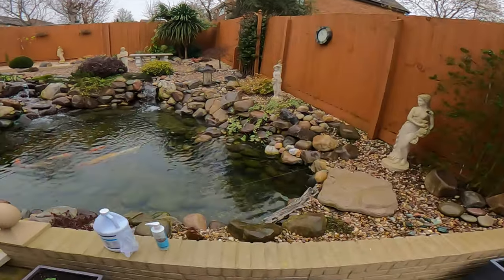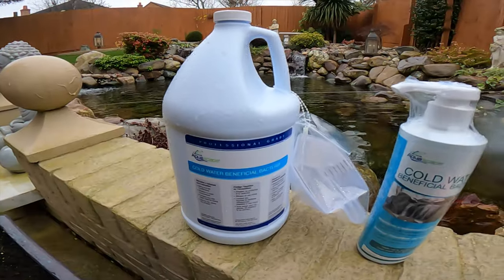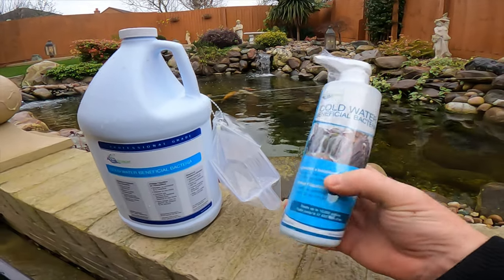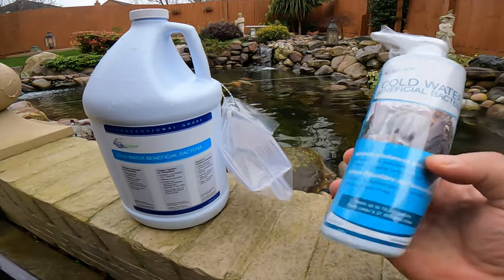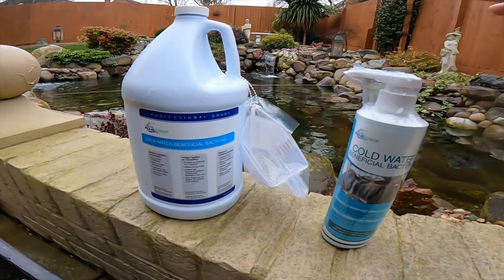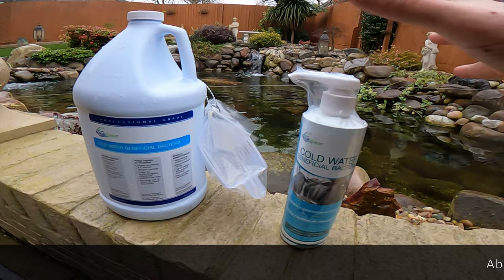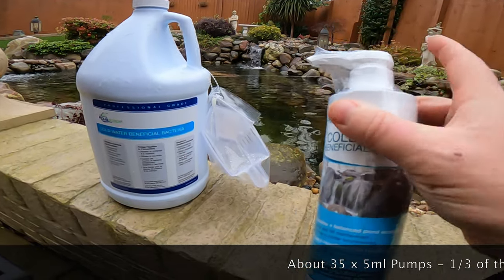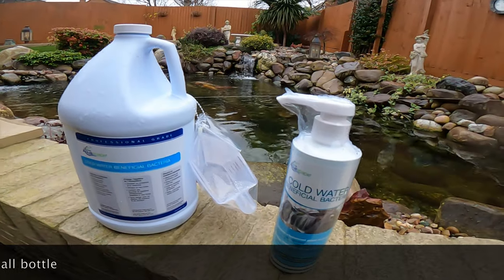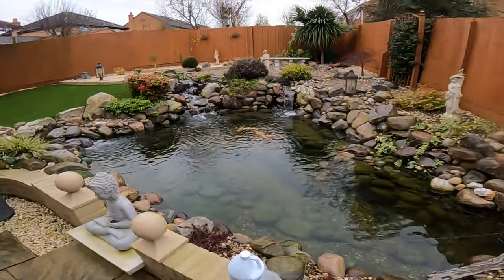We've got two different types of product: the normal beneficial bacteria cold water and the professional grade cold water beneficial bacteria. This is more of a DIY domestic grade — it comes in a handy bottle of about half a litre and the whole container treats about 37,800 litres of water. The professional grade is for ponds this size, because for a pond that's about three and a half thousand gallons, you'd need about 35 pumps of the domestic bottle.